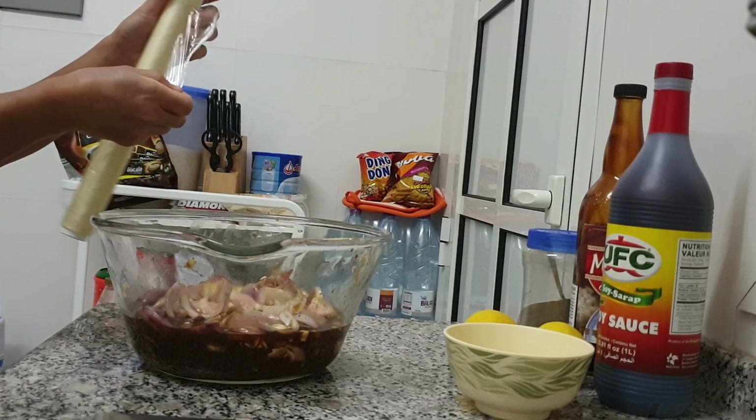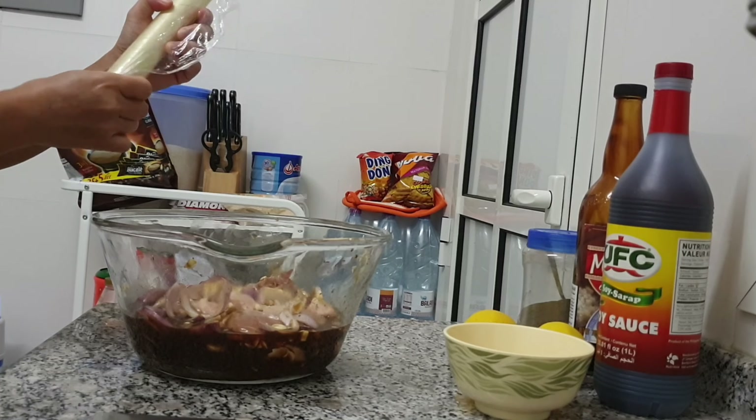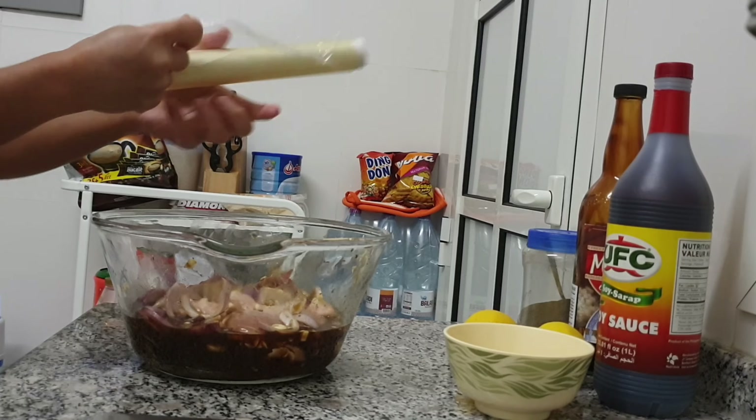Lagyan po natin ang cover bago i-lagay sa ref.